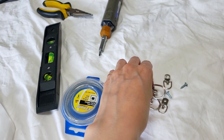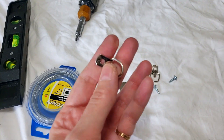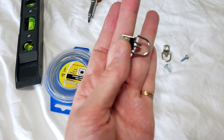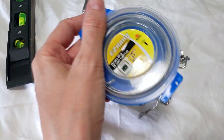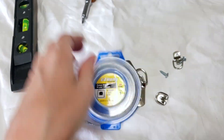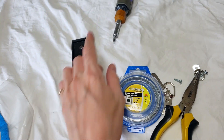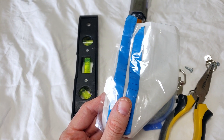Here's what I'm using. I'll be using hooks like this — there are different sizes supposed to match the canvas, and I think this size should be good enough. It comes with little screws. We need wire, and I try to make sure it can withstand the weight of the painting. Cutters, a level, screwdriver, and this optional item — I'll show you how I use it.